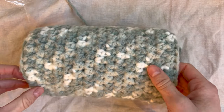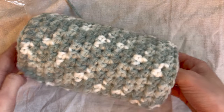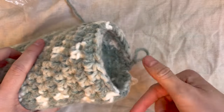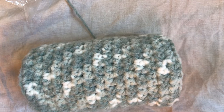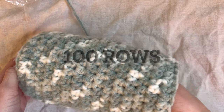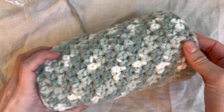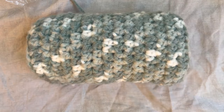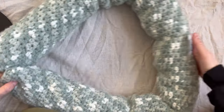Once I get my pillow to the length that I would like it to be, I will meet you back here and show you how to close up the top. I'll also put on screen how many rows I ended up doing, so you know approximately how many to do. So I just finished 100 rows — this is how mine looks so far.